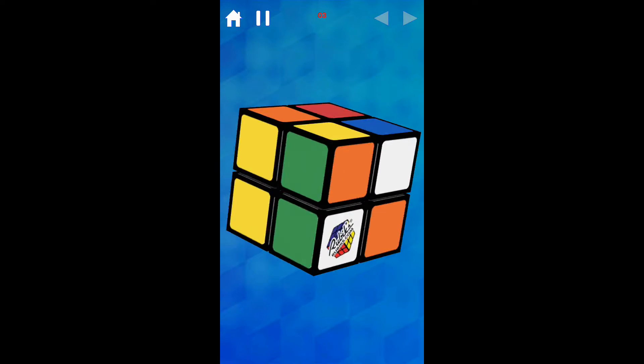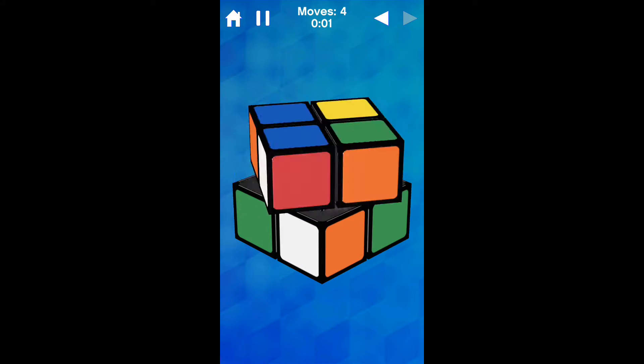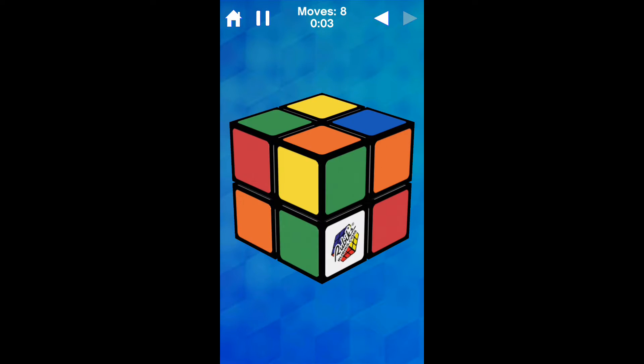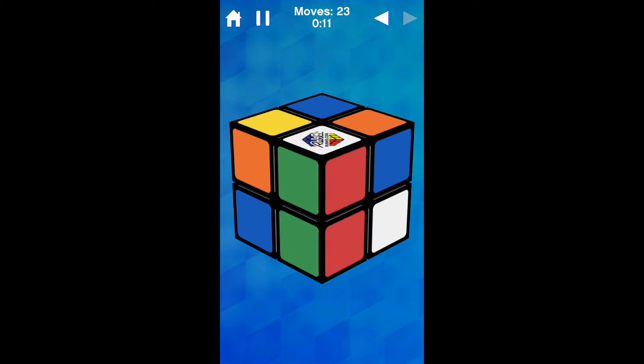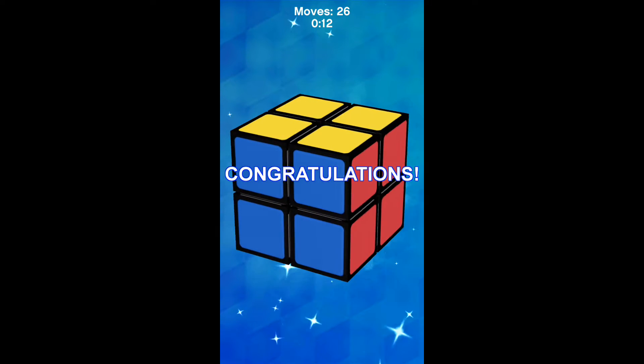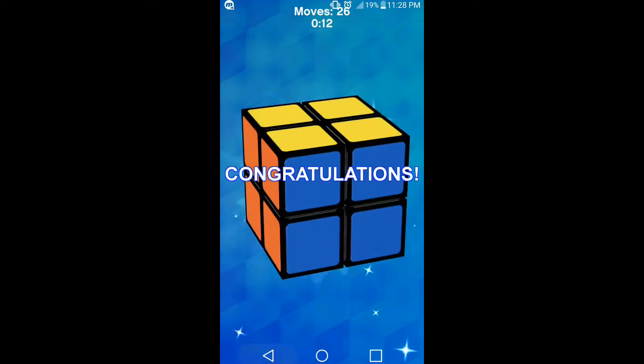It scrambled itself randomly, then we inspect and solve. There we go — 12 seconds, 26 moves. Okay, let's try to get our best classic solve in.